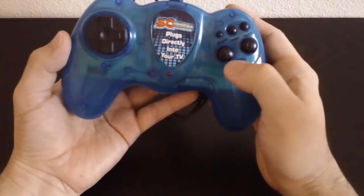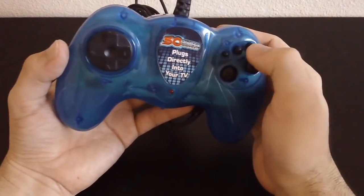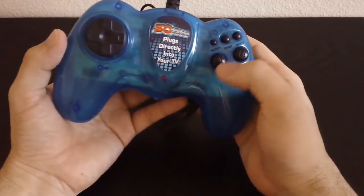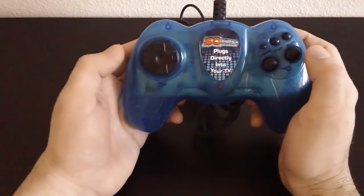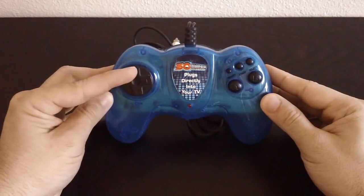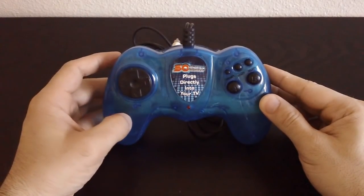As far as the buttons go, you have A and B right here, reset this little button, and then start and select. I kind of don't like it that start is so close to reset, because maybe if a game needs that then I'll accidentally press reset. Another thing is that the D-pad seems a little offset. Do you guys see it? I'm going to put this flat on the table, and look, it's like tilted to the left, which is what you don't want.